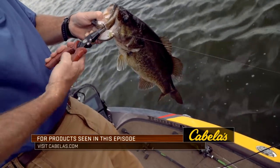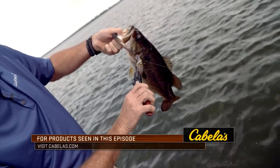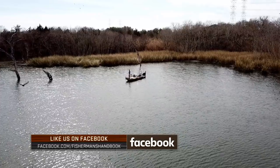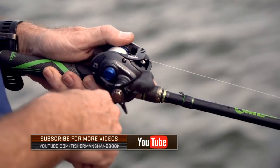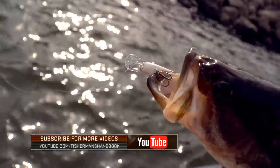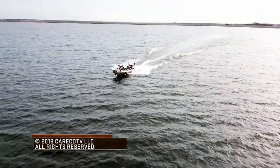To learn more tips like those featured in today's episode and to stay up to date with everything we're doing, follow us on Facebook, Twitter, and Instagram, or watch our videos on YouTube. Just search for the Fisherman's Handbook on any of those platforms. Thanks for watching and we'll see you on the water again soon.